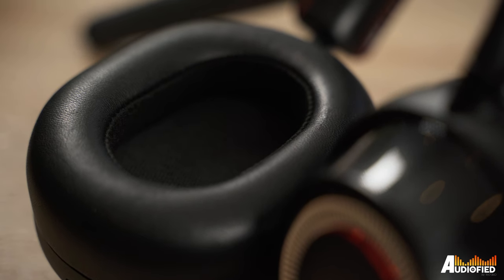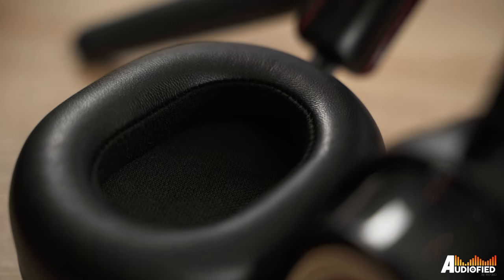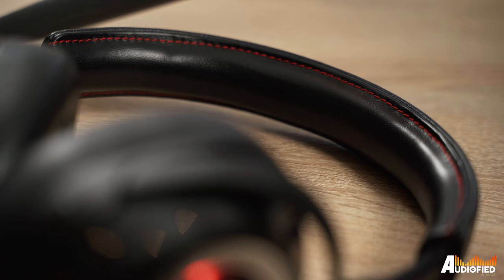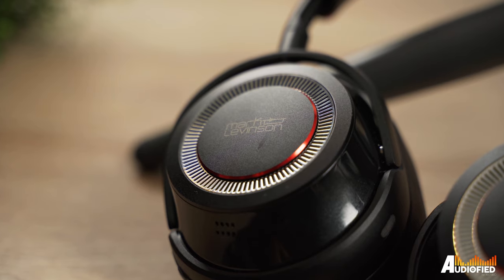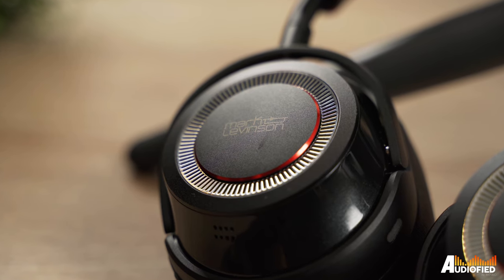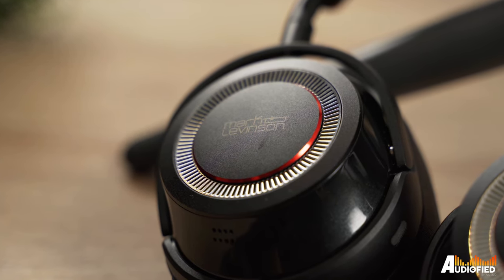You get very plush ear cups that are replaceable, so plus point there. There's a good amount of padding on the headband and all-metal construction for the yokes. That being said, the ear cups themselves are made with plastic, which is a bit of a letdown for the price this commands. Nonetheless, the headphones still look very premium and they feel great in the hand as well.